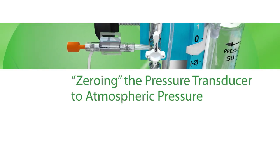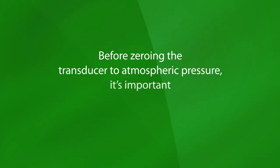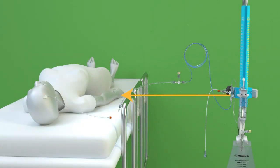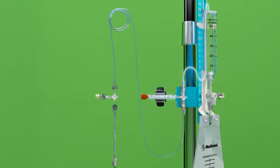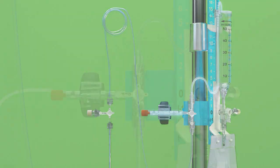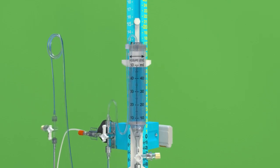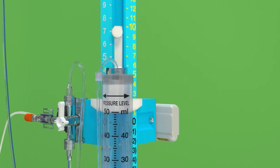Zeroing the Pressure Transducer to Atmospheric Pressure. Before zeroing the transducer to atmospheric pressure, it is important that two conditions be met. One, the drainage system should be level with the patient. Two, the tubing between the transducer and the top of the drip chamber must be completely filled with fluid. Start by turning the main system stopcock off to the patient, but allowing communication between the transducer and the drip chamber. Lower the drip chamber until the white plastic wings on the drip chamber bracket are aligned with the zero position on the pressure scale.